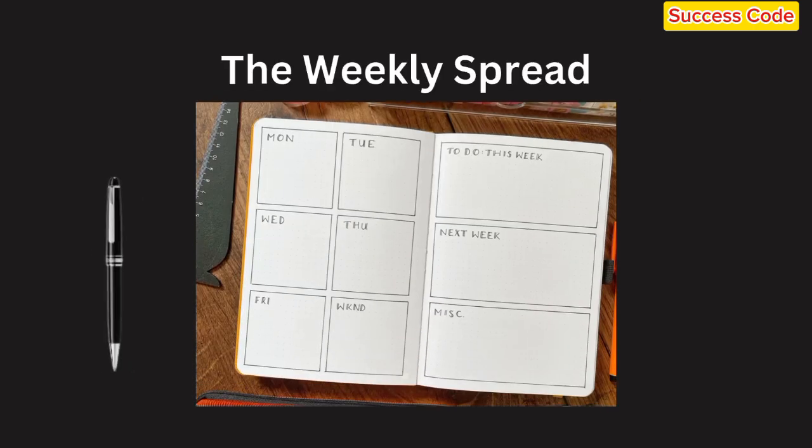Finally, the weekly spread — this is where the magic happens. It's where you break down your tasks, appointments, and goals for each day of the week.